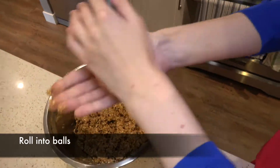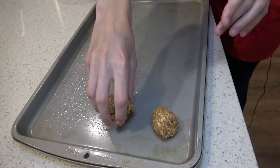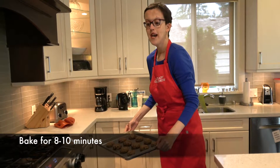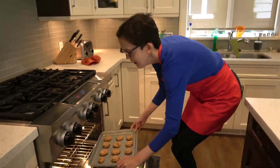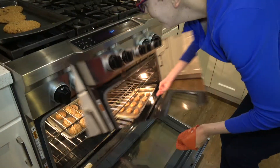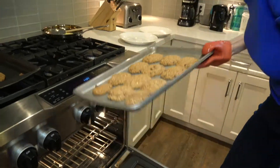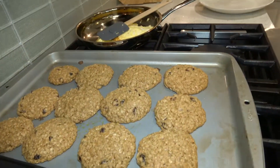Roll the dough into balls. Flatten with a fork. Bake for 8 to 10 minutes. Yum!